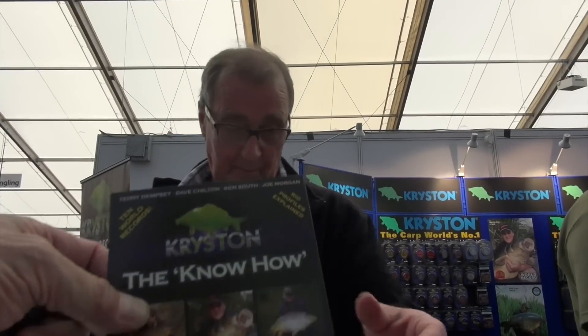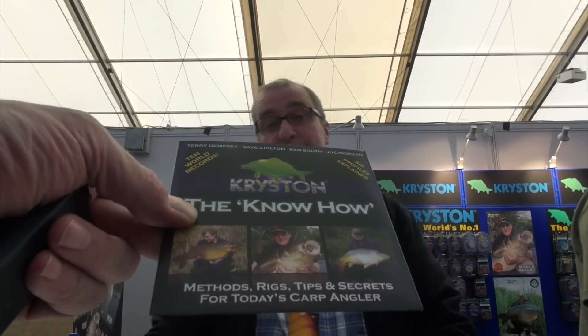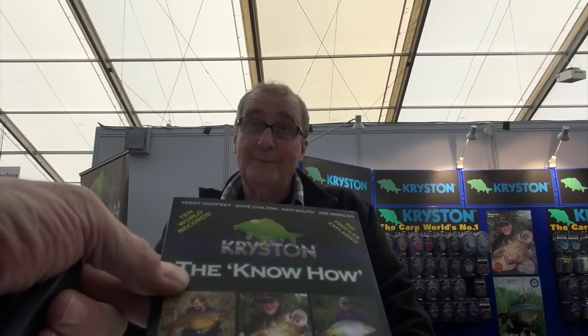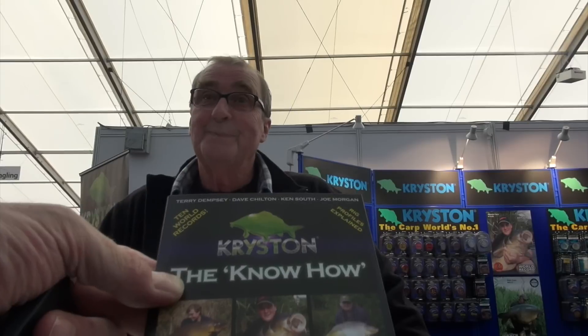That's just a few things you can do with the Bogey, but everything's on our DVD which is free. You've already distributed 26,000 of these, with another 15,000 done - methods, rigs, tips and secrets for today's carp angler, featuring 10 world records with Christon stuff. To get your copy, just send an email to crimes at christon dot com and we'll send one back to you with no postage charge. This is Dave and Adam Rayner signing out for Christon here at the Big One - thank you very much, have a cracking rest of your show!